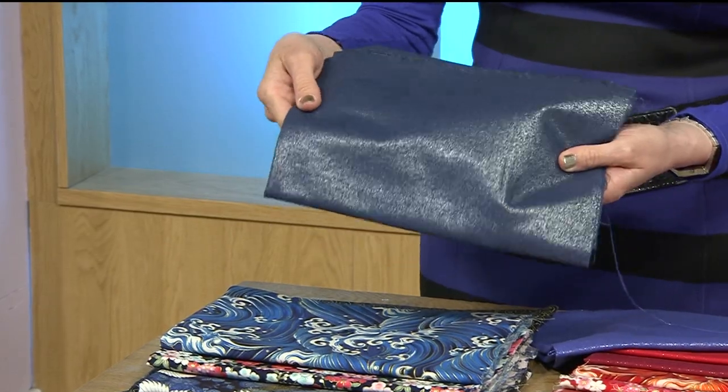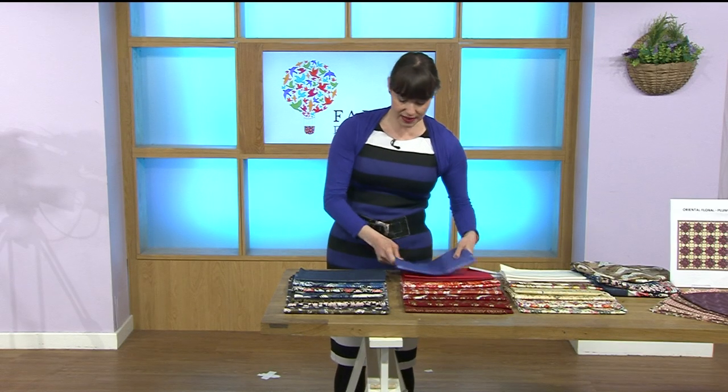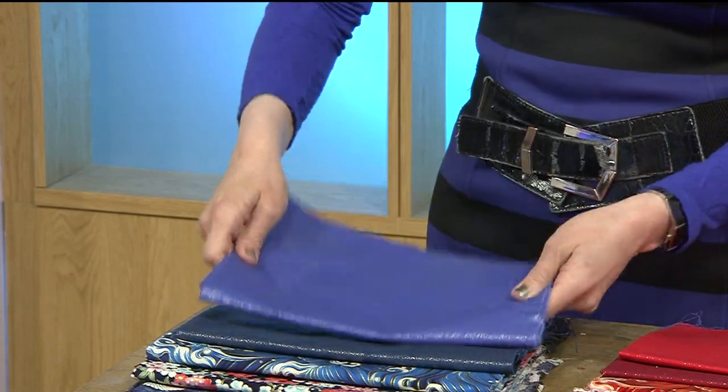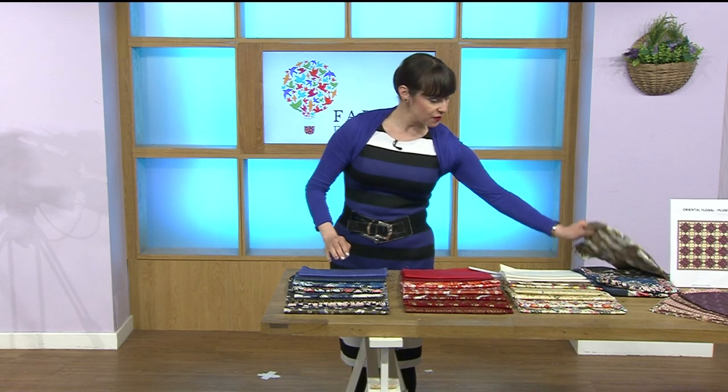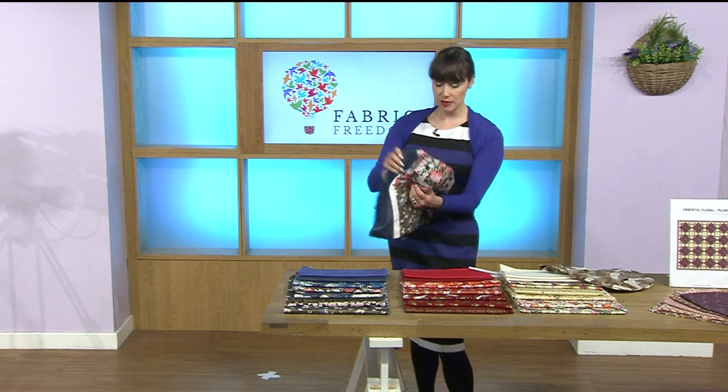Look at that — it almost looks like wet look, doesn't it? Yeah, I'm liking that, it's really pretty. And then this one is your blue option — lighter blue I should say. We've also got some finished samples here in the blue — let's open this up.